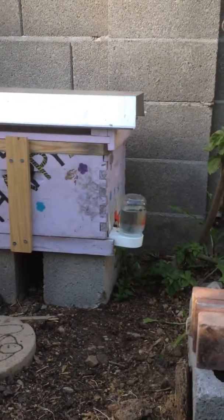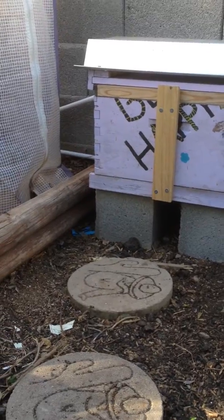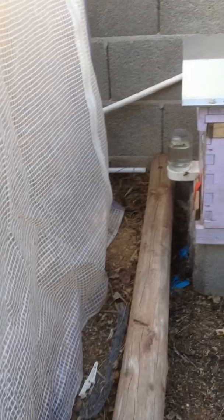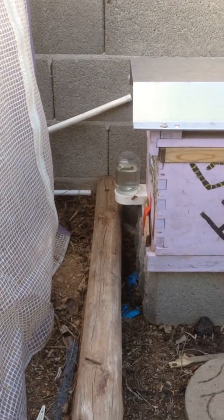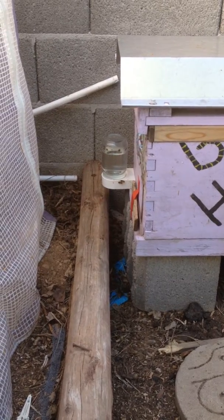The Carniolan side though doesn't seem to be doing much of anything. They are coming and going but not at a rapid pace. If you go over here and look at the Italians, they seem to be pretty active right by the entrance.